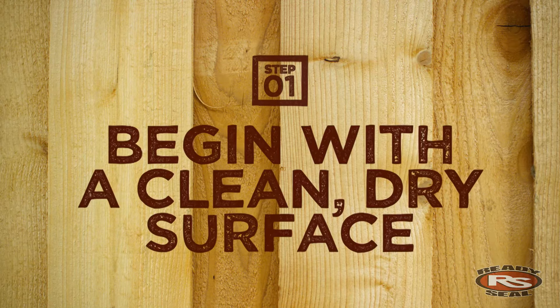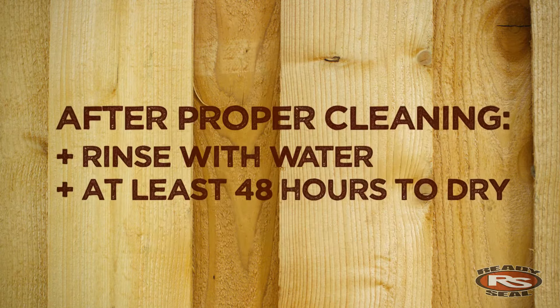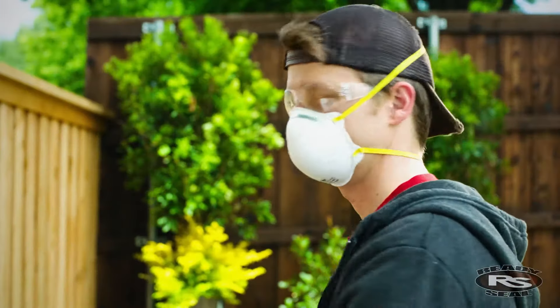Step one is to begin with a clean dry surface, free of mildew, dirt, oil, or grease. We recommend rinsing thoroughly with water, allowing 48 hours to dry completely.